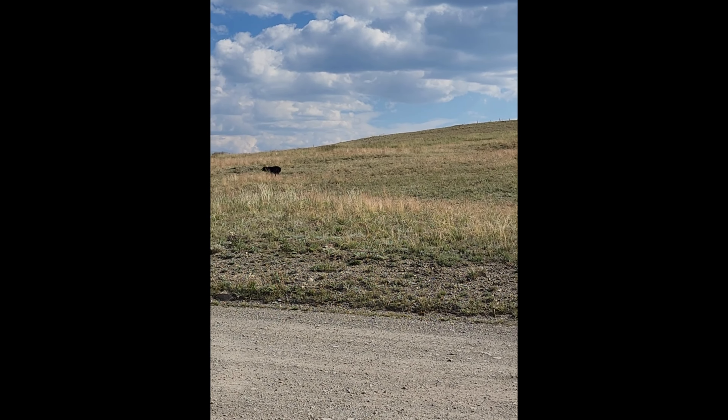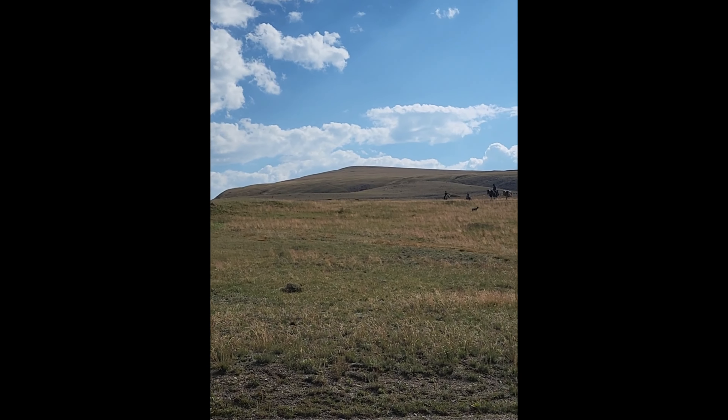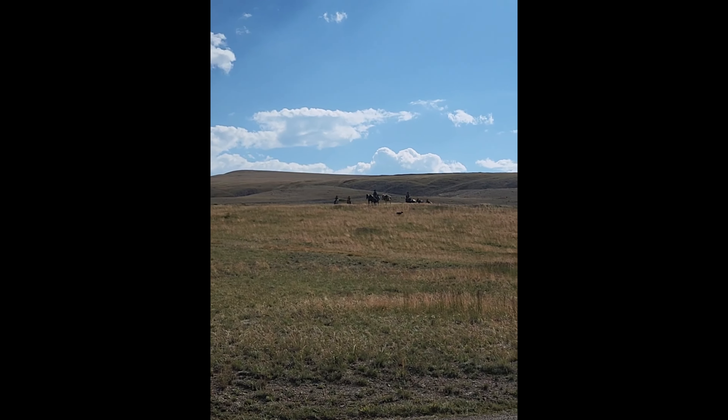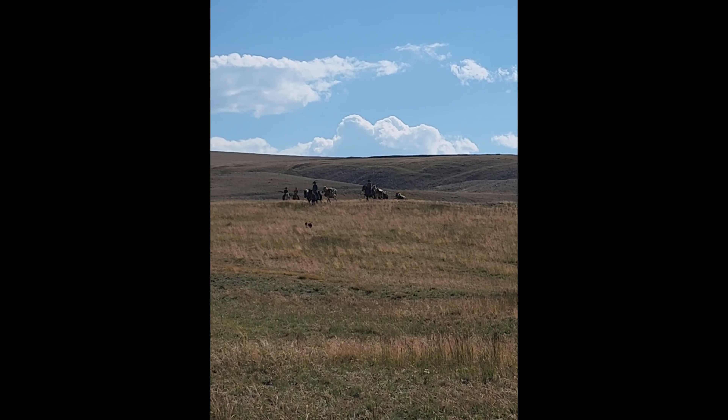We've got a dog leading the way, and then coming down the ridge we've got all these horseback riders — you can see them up here. It's like a scene out of a western movie — the scenery, the horses, everything.